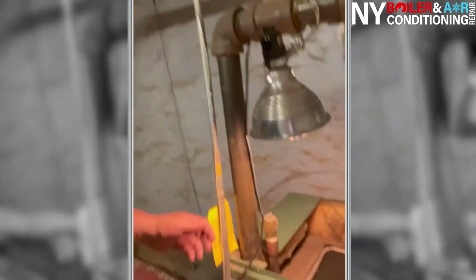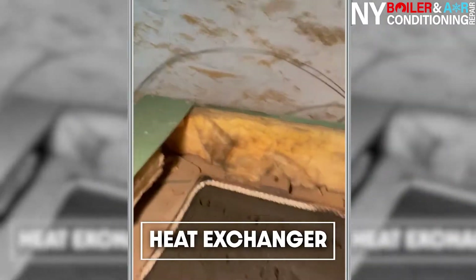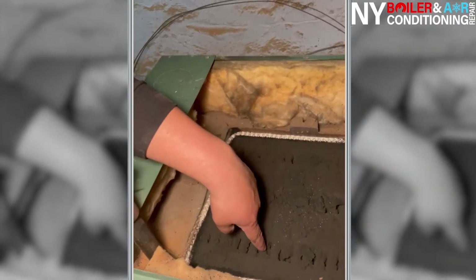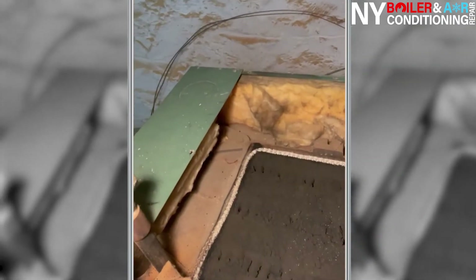Step number one: safety. Always make sure the boiler is off — I shut it off prior to starting. I took off the hood so I can identify the parts. This right here is called a heat exchanger, and it has to be cleaned out. In addition to the heat exchanger, you also have to clean out the sides. This particular boiler has three clean-outs, so you clean the heat exchanger from the top and from the sides.